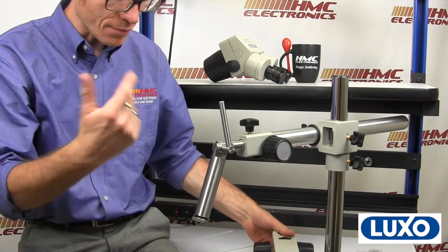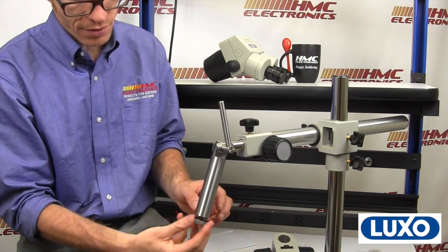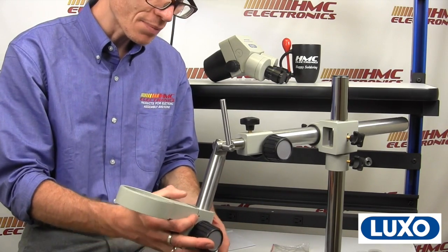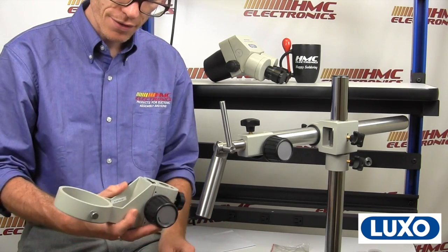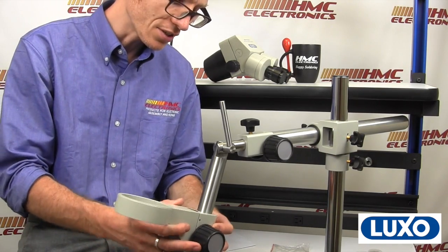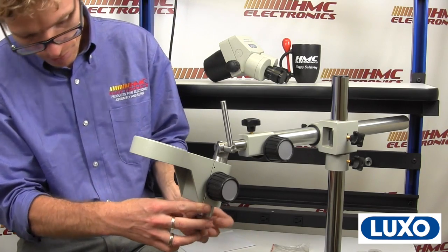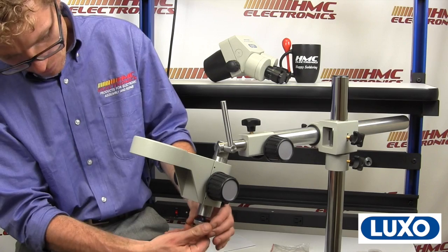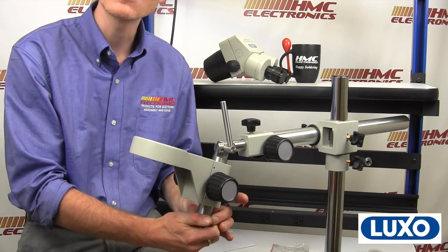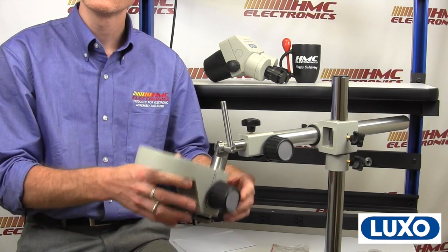So we have assembled the boom stand. We've now got to attach our E-arm, which is the component that holds the microscope. You are going to unscrew this little piece right here, take that off, and slide this on. I cannot tell you how many places I've been where they have put the E-arm in upside down. Call me a traditionalist — we'll put it in the proper way. Now, why is this washer important to install? This little ring is slightly larger than the opening on the E-arm, so if you were to accidentally adjust your microscope and let go, it doesn't fall to the floor. Microscopes don't like falling to the floor.